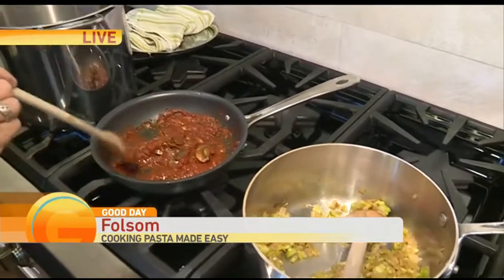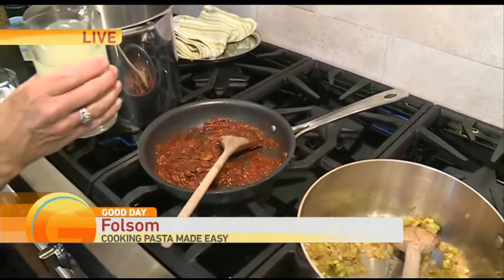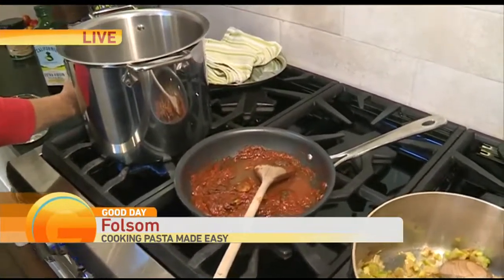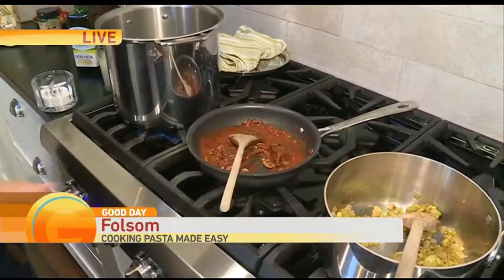The second thing is, if your sauce is a little bit thick, this is some of the water from cooking the pasta. You thin it with some of the pasta water and that gives you the best flavor. Smart ideas!